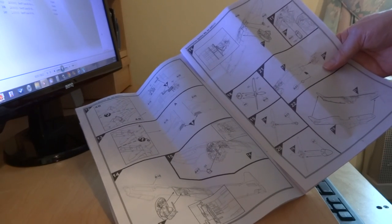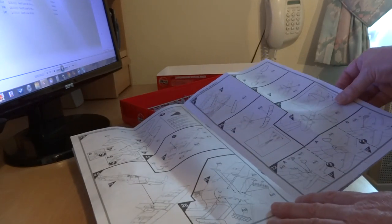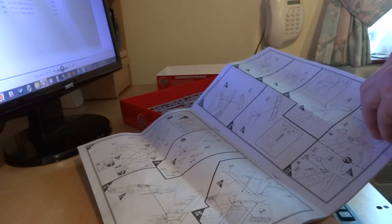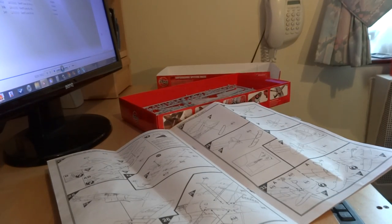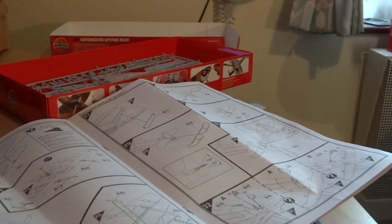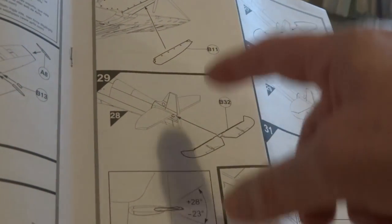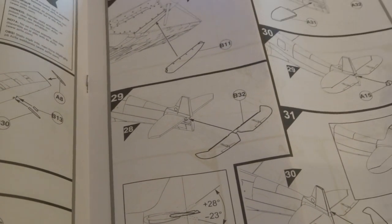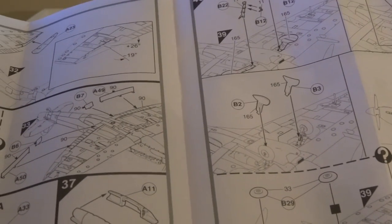They did change the fin to a larger fin on both versions, so it was mainly the tail wheel that's externally different. The instructions keep you on track, then it's straightforward wing construction — I believe it fits pretty well. Nice tail there, and you can pose the flaps and the rudder. There are little detail pieces that go on the actual rudder, plus ailerons and flaps.